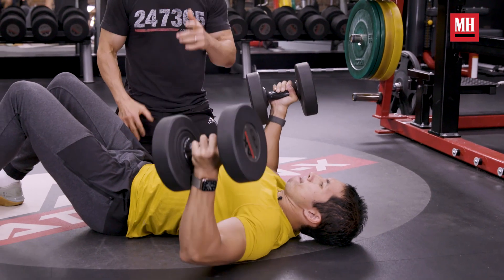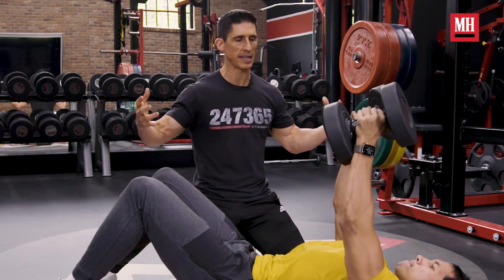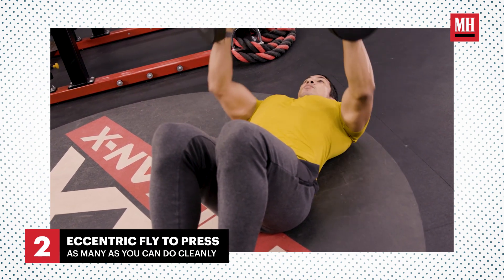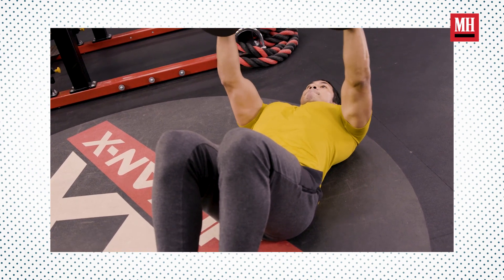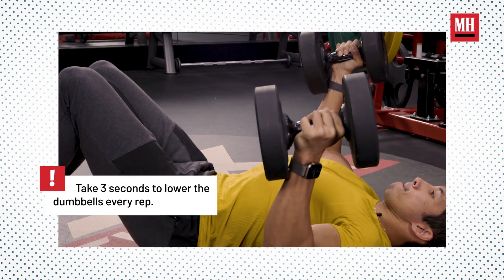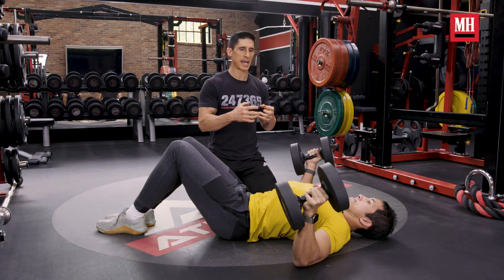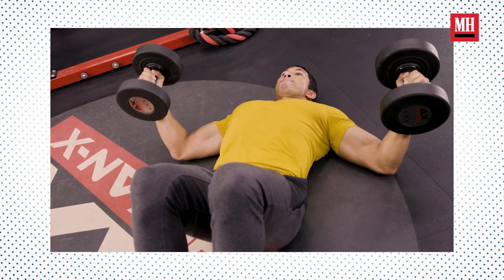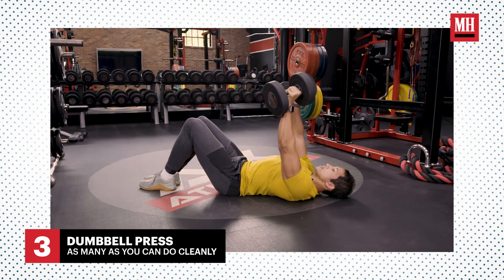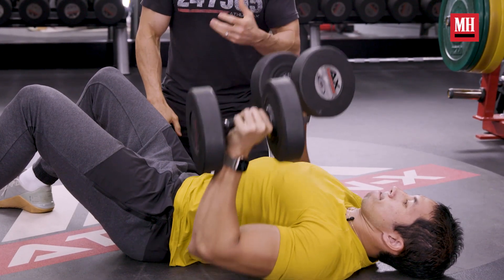We do know that we are stronger eccentrically than we are concentrically. That means that when I reach failure here, I can take them down and then cheat them back to the top. The way I do that is just get down to the bottom, bring the elbows down towards the sides, and now treat this like a dumbbell bench press. Then go right back to that eccentric overload. When you're done and you can't do any more eccentric reps cleanly, you have the option to keep it going with just a simple press. You still have some strength left there — this is one of those mechanical drop sets that takes advantage of the fact that your muscles are designed to allow you to keep going to and through failure.